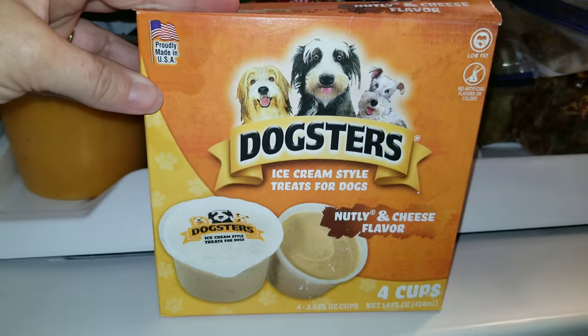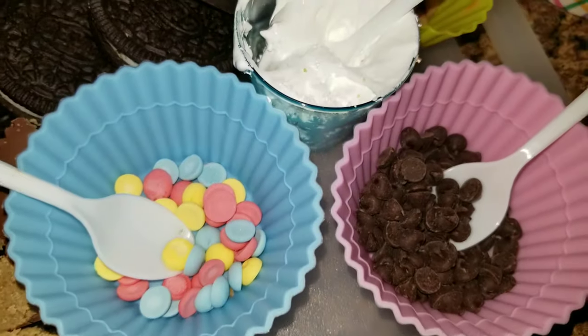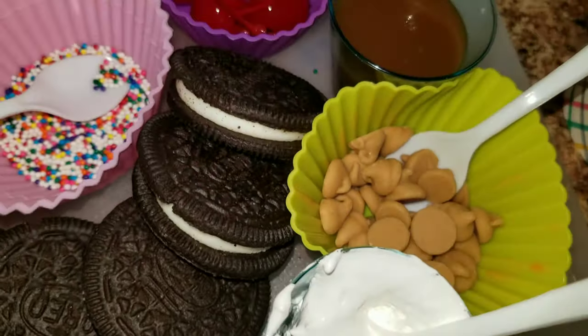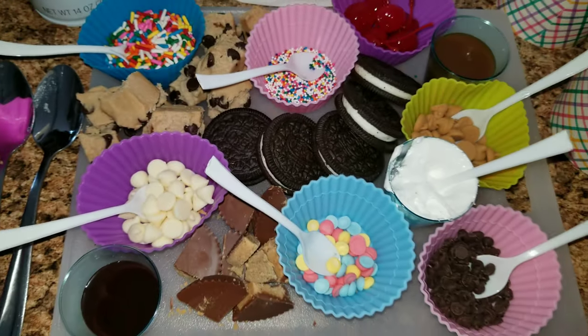Hey guys, welcome back to my channel. Today we are doing something simple and easy — we are making an ice cream buffet. Because we are quarantined, I decided to go ahead and do a fun little buffet for the girls. So let's get started.